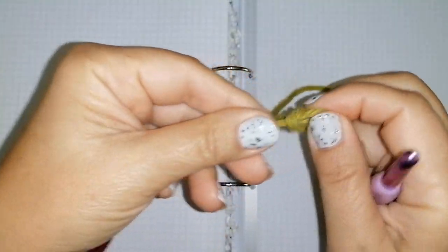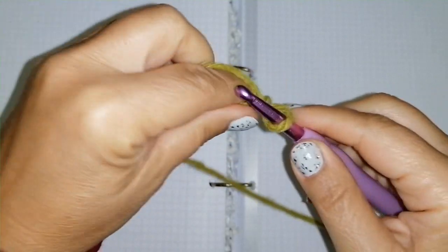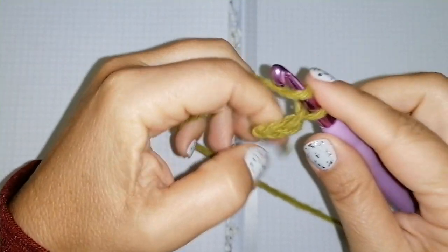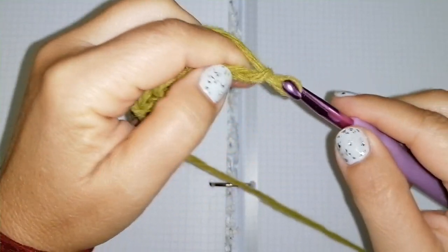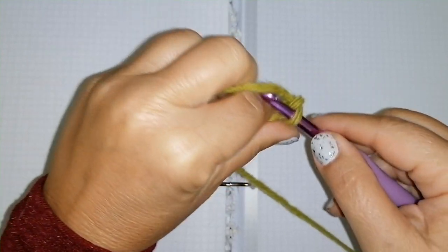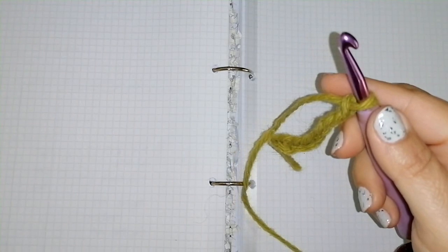Slip knot to start, insert your hook in the loop and now chain 70. For me it's necessary to chain 70, but you can chain as many chains as you like — your foundation chain must wrap around your head. So for a child you can do just 30 chains, for an adult 70. You can do as many chains as you like; the important thing is that it is an even number of chains.